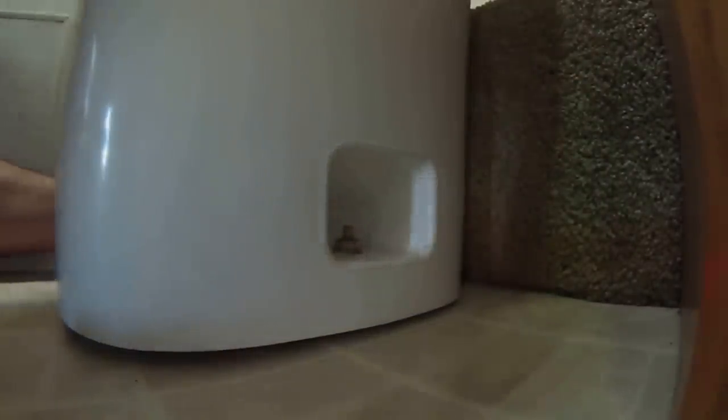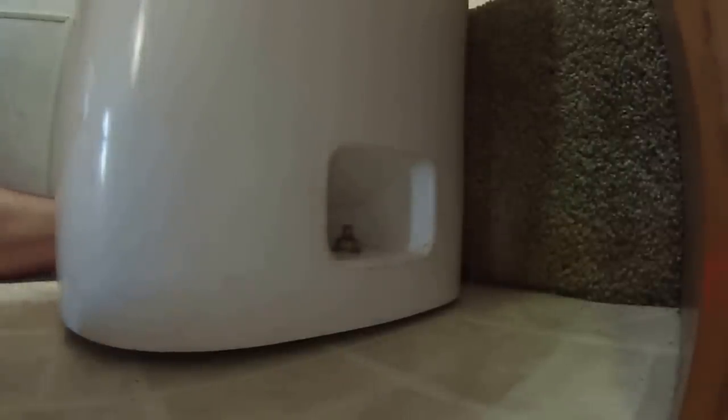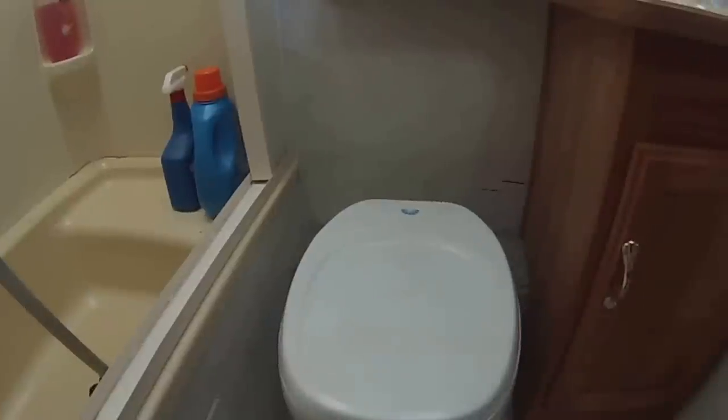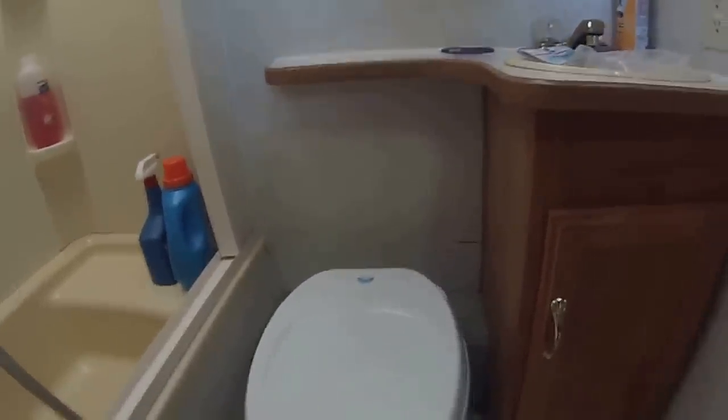Just finger tight? Yes, you can get it to where it's snug. I don't want any more leaks, but I don't want to crack it either. And I'm assuming you pull these nuts down equally at the same time. Yes, back and forth from side to side. Feels like the rear is higher than the front of the RV.